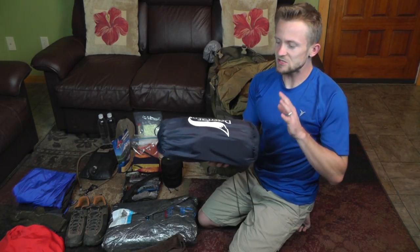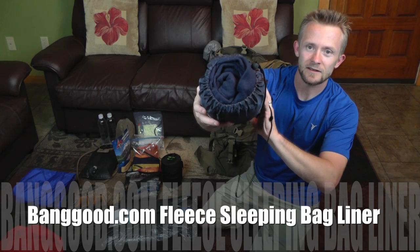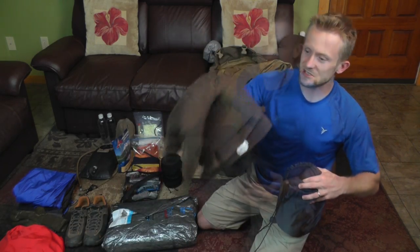When it comes to the sleep system, you guys voted on the Banggood fleece liner and that's what we're going to use. Now the temperatures lately have been a little bit colder, so I'm going to add just a regular fleece blanket to the mix. That should keep me nice and warm all night long, especially at the elevation that we're going to be at.